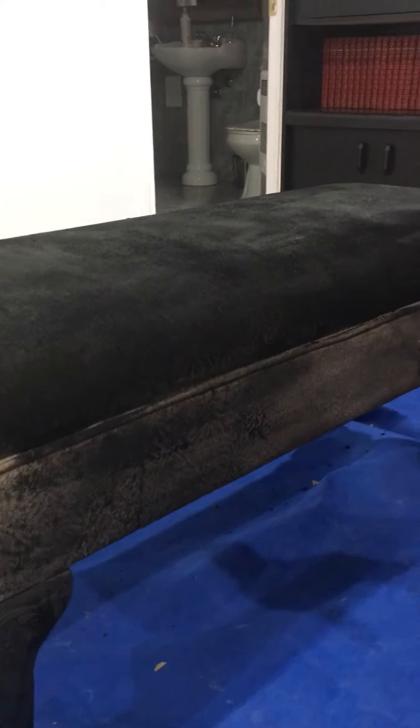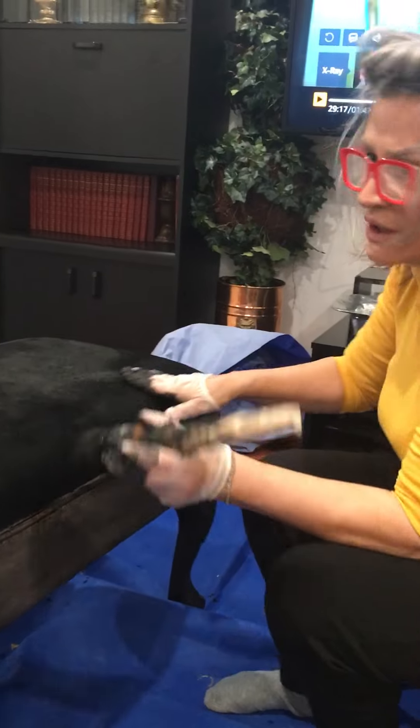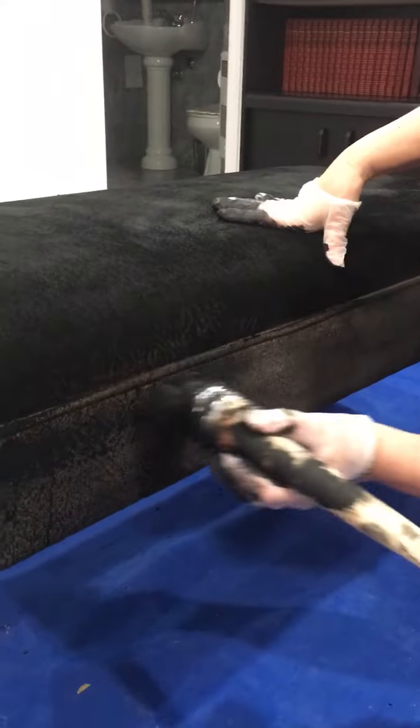Hi friends. So it's not a complete disaster — it came out pretty good. It only took me 20 minutes. I did all three sides. So now I'm going to show you here.